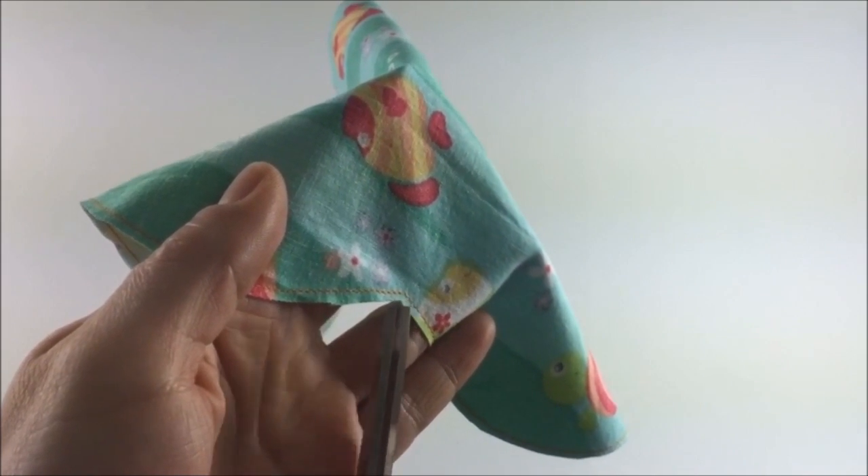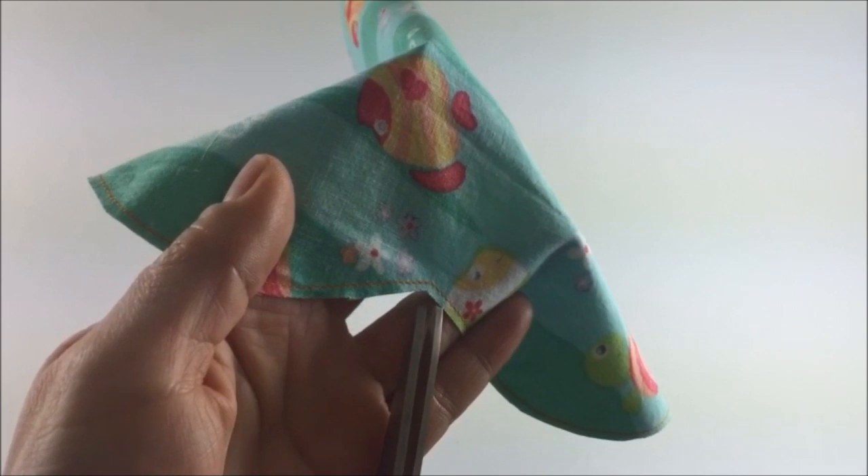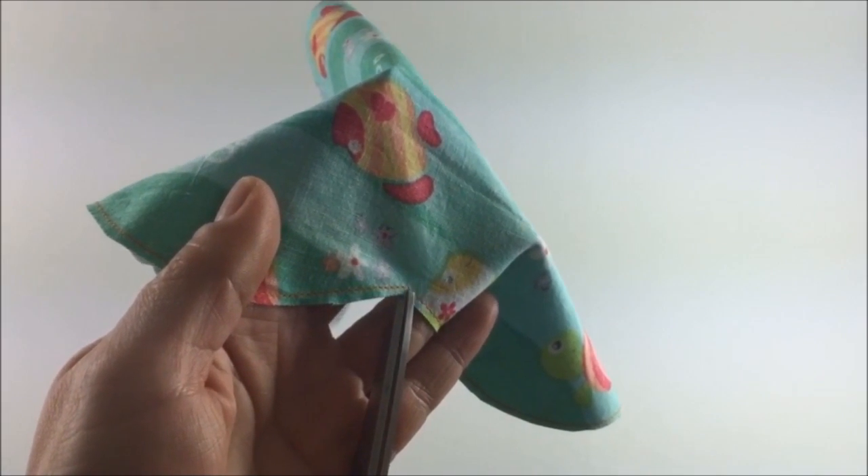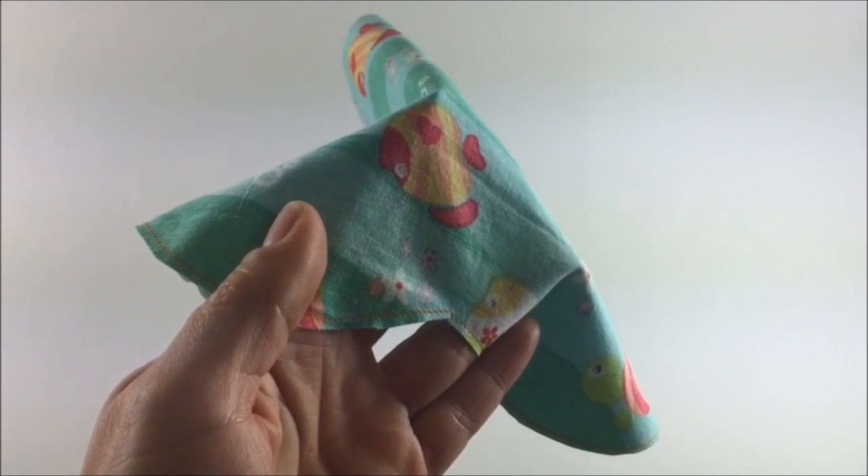Take your scissors, grab your bodice piece, and cut a very tiny slit right here at the lower curve. Make sure not to cut through the thread.